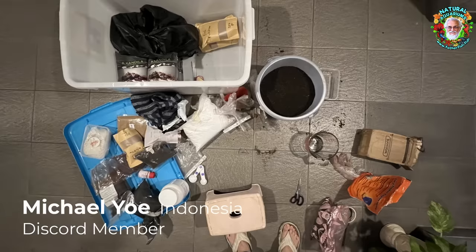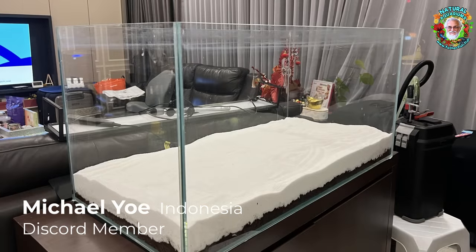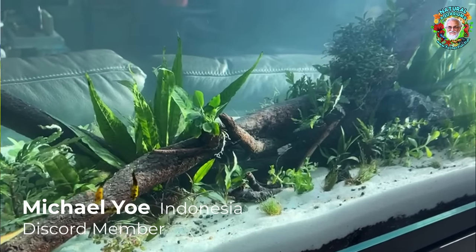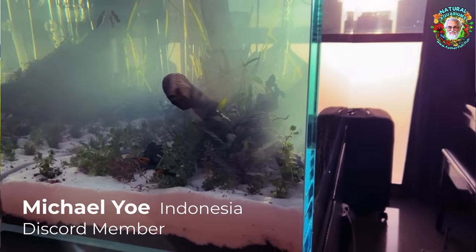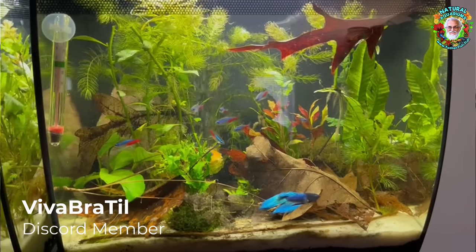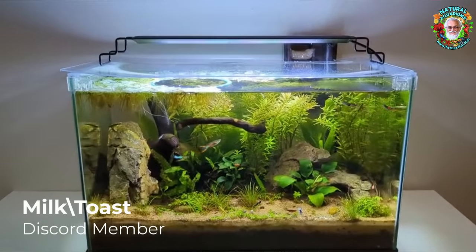You provide all of the supplies — the material, the tank, the dirt, the substrate, the water, the plants and fish as well, the light — everything to set that tank up and put everything in it. What nature provides is the life, the living environment. It provides the balance, the harmony, indeed the beauty, the joy and the satisfaction of knowing that your tank is in the best possible hands.